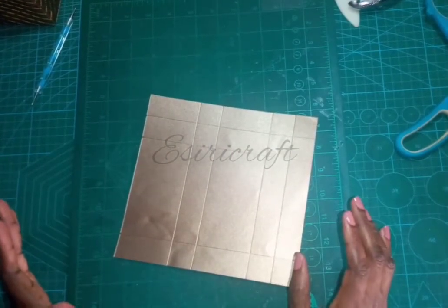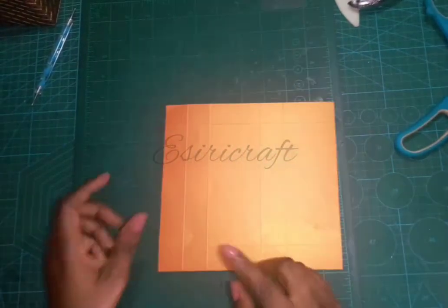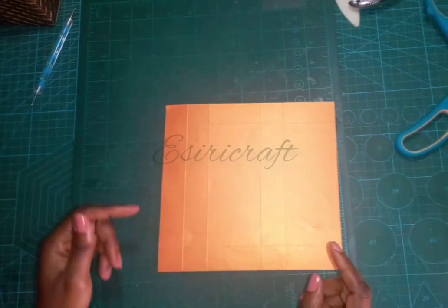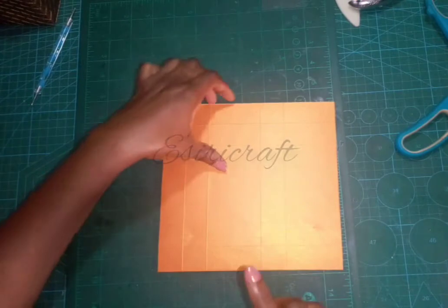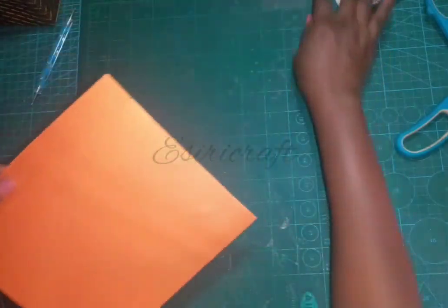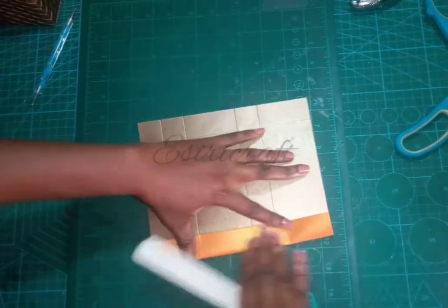The next thing I'm going to do is cutting. I like to turn my cardstock the other way so I can see the fold lines and be able to crease before cutting. Let's fold and crease.